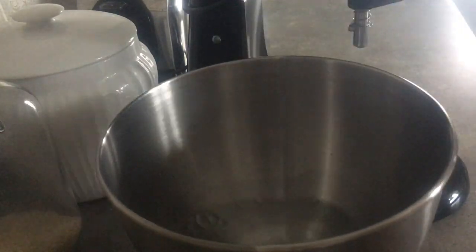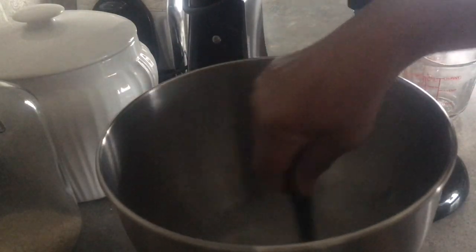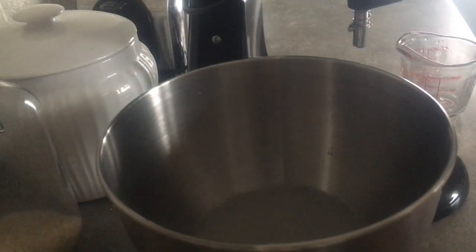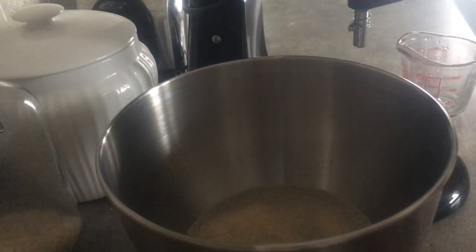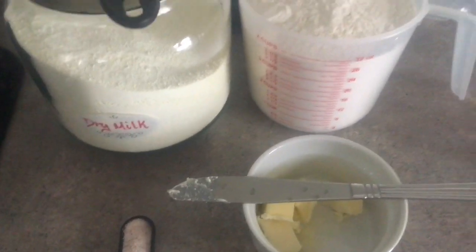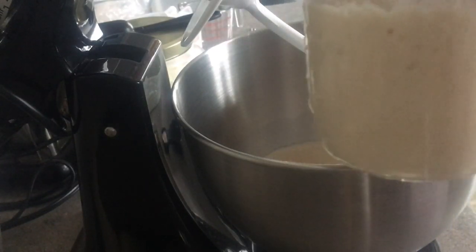Once a week I make bread and I thought I'd bring you along. The recipe will be in the description box below. In my mixing bowl goes water, sugar, and then yeast. No matter what kind of yeast I'm using — instant or dry active — I always bloom my yeast. I've had one experience where instant yeast didn't work without blooming, so I just bloom it no matter what. Then I add dry milk, flour, salt, and butter.